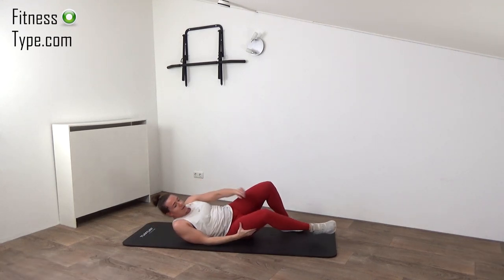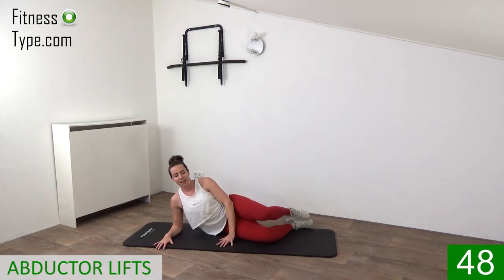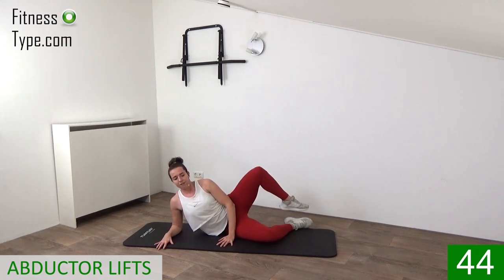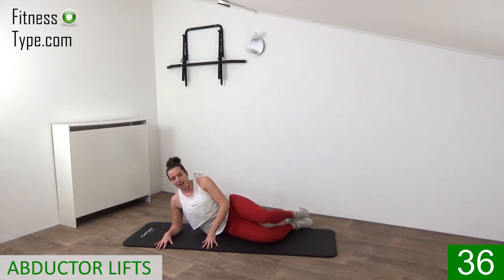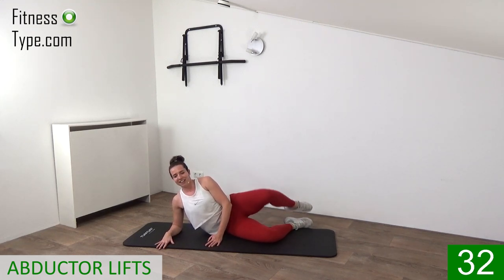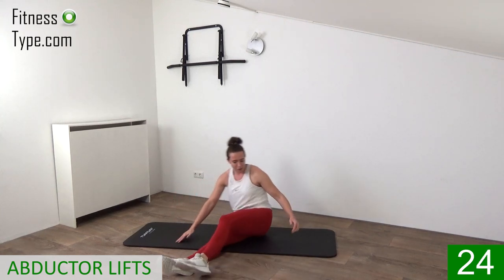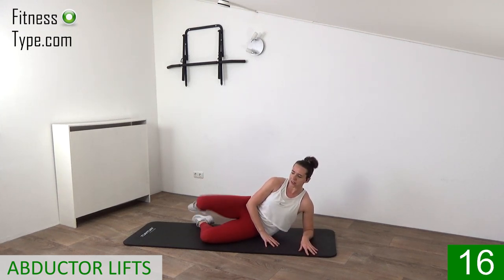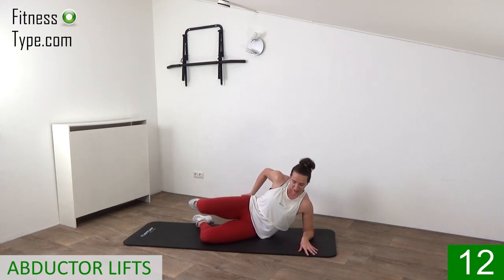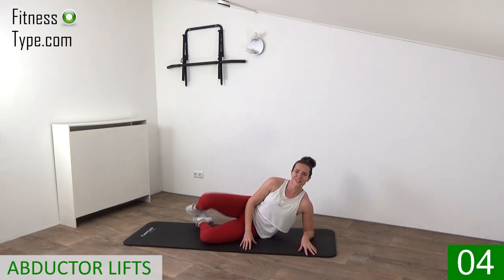Come on to your side — we're going for the abductors. Elbows on your shoulder and then just lift that knee up. 25 seconds on this left side — lift up, pulse it, keep your hips still and work the outer thighs, your abductors. Lift it up, knee up. Five seconds and then straight into the other side. Last one and switch over. Elbow under your shoulder and lift it up, no rest. Lift that knee up, feel that in the outer thigh, keep your hips still. Lift it up, final five seconds, and the last one — that's it.